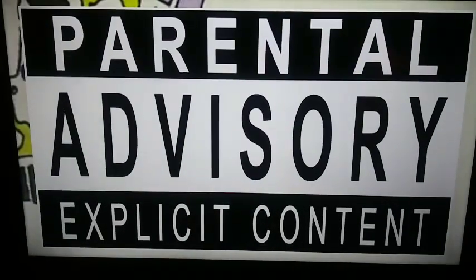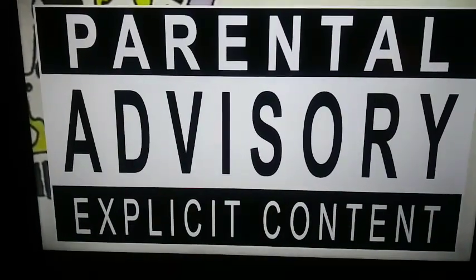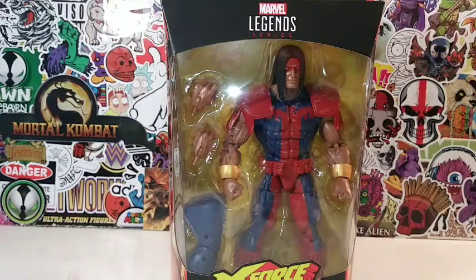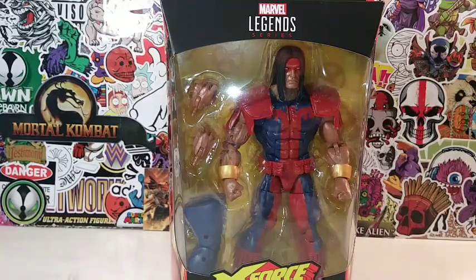Your friendly neighborhood YouTuber is rated PG-13. Parental advisory, explicit content, viewer discretion is advised. I'm ready for a warpath. Let's do this.